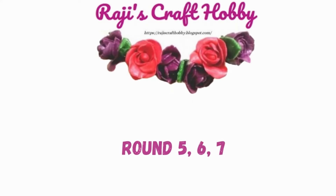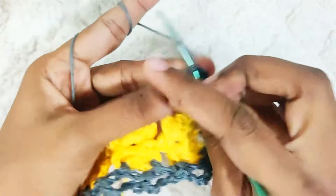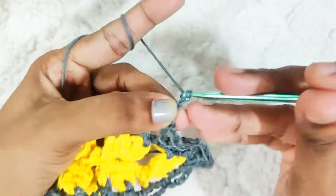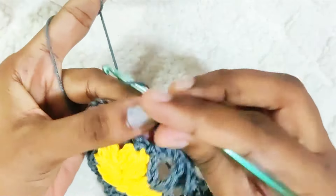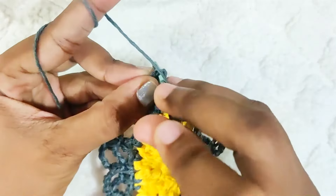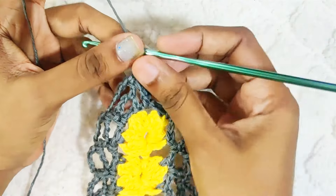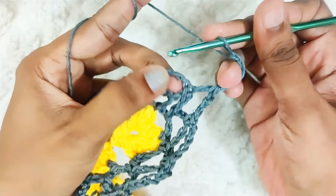Repeat this round 2 more times. Chain 5 and 1 single crochet into this stitch. Chain 5. Once you reach the end of this round, chain 3 and 1 double crochet on this first double crochet. Repeat this round 2 more times — or if you wish to make the doily bigger, repeat until you reach the size you need. Start with chain 5 and 1 single crochet into the next chain.